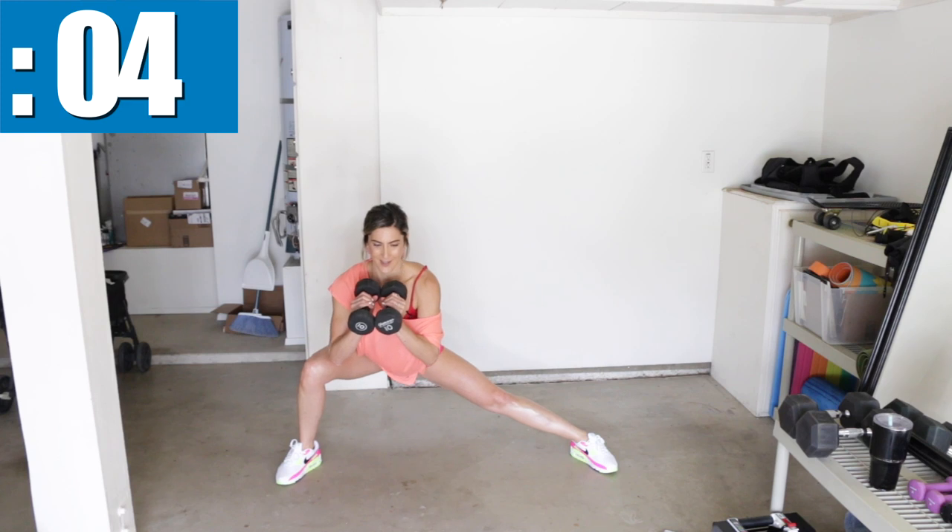Good job, keep it up. Almost there. Remember, this is the last round.